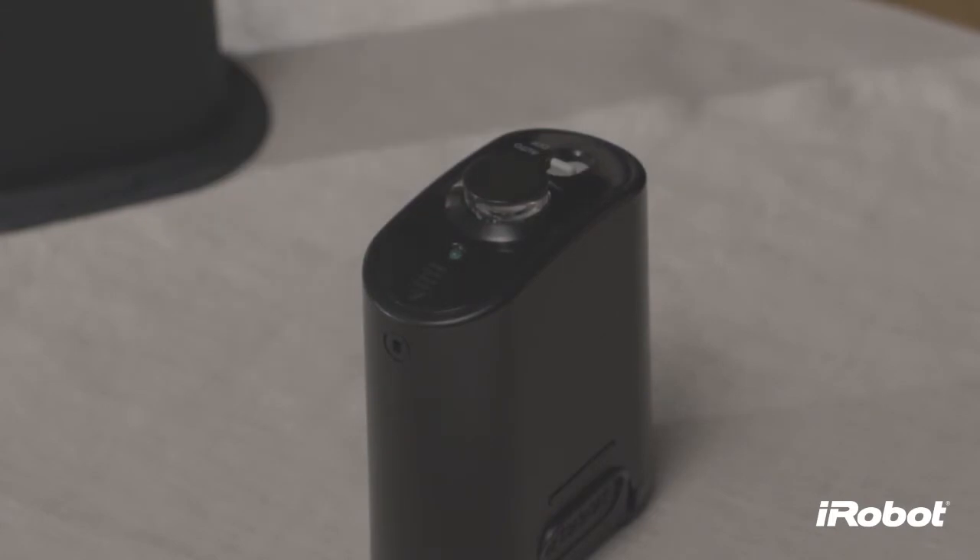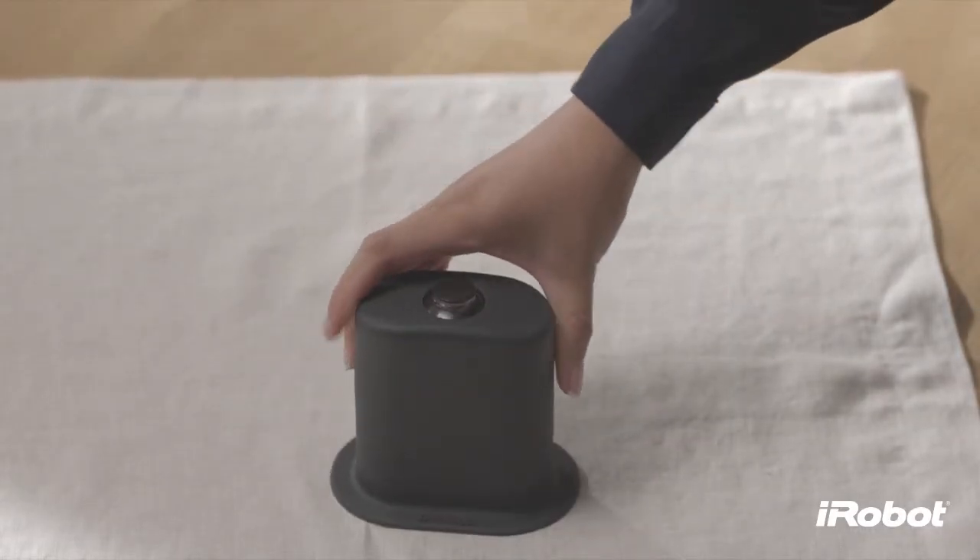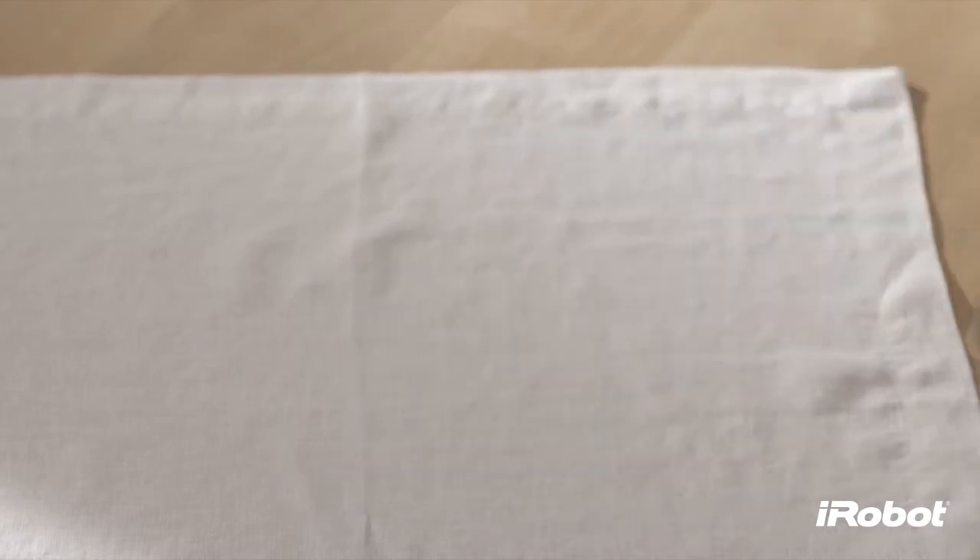Insert the virtual wall all the way into the halo. The circular lens of the virtual wall should be completely visible at the top.